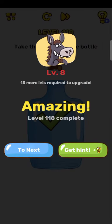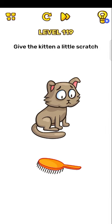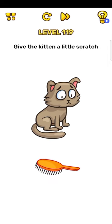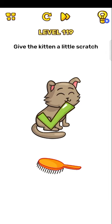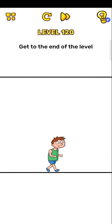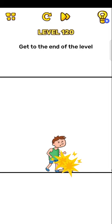Okay, now next level, level 119: give the kitten a little space. Okay, so just rub on the head — grab here. Okay, this level is complete.